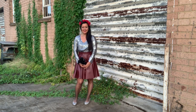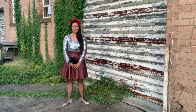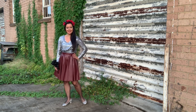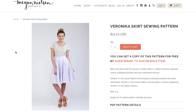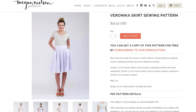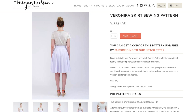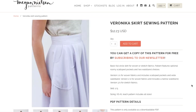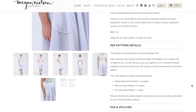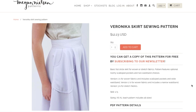Let's save the best for last and talk about the Veronica skirt first. I actually made this a couple of years ago. The Veronica is a free sewing pattern from Megan Nielsen Patterns. You can download it for free by signing up for her newsletter. She describes it as a basic full circle skirt for woven or stretch fabrics. The pattern features optional roomy scalloped pockets and two waistband choices. Version one is for woven fabrics and includes scalloped pockets and a wide waistband. Version two is for woven fabrics and includes a narrow waistband. Version three is for stretch fabrics. It's rated a skill level of one out of five and comes in sizes extra small through extra large.